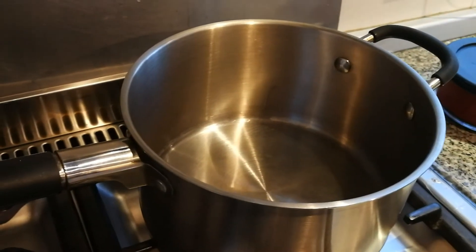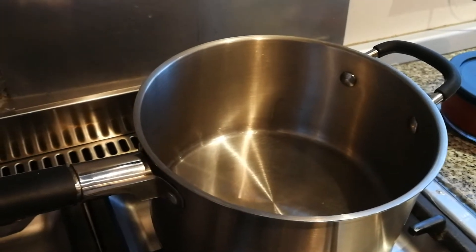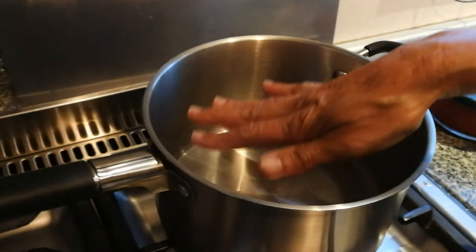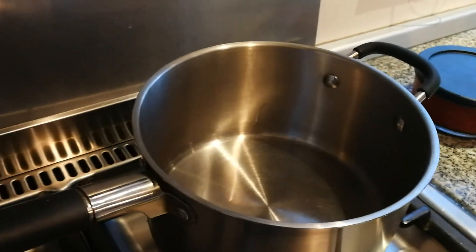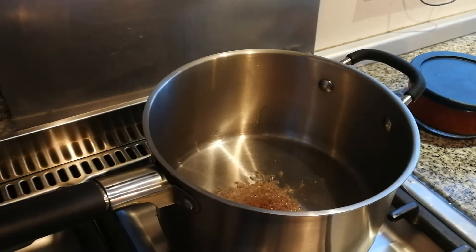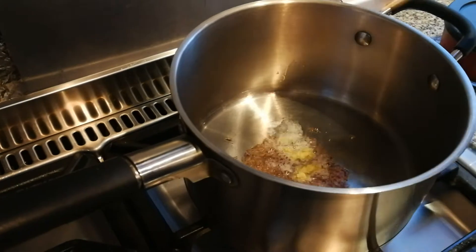So what we're making today is an Indian style green pea soup. We use dried green peas, soak them and then boil them. We've got oil in the pan and then we put cumin in there. Next we have asafoetida.